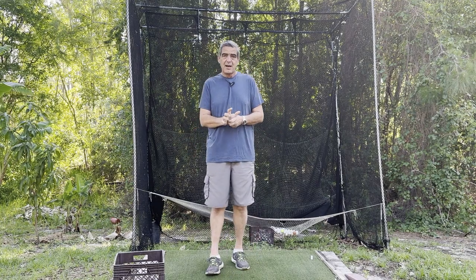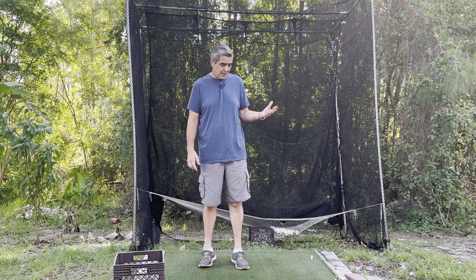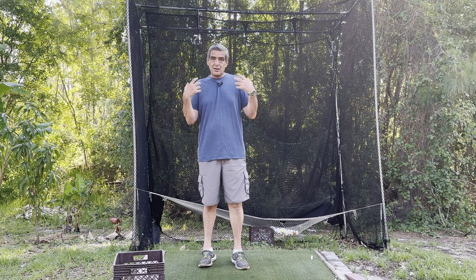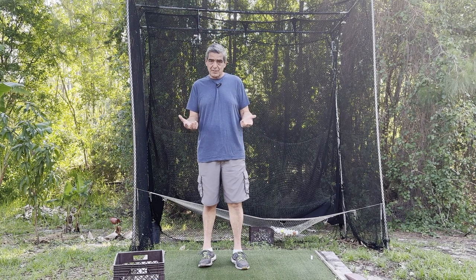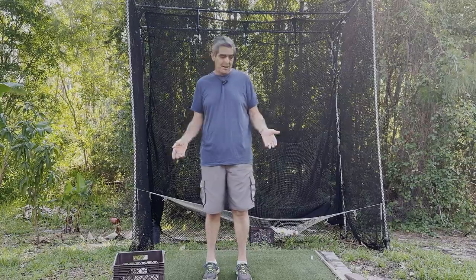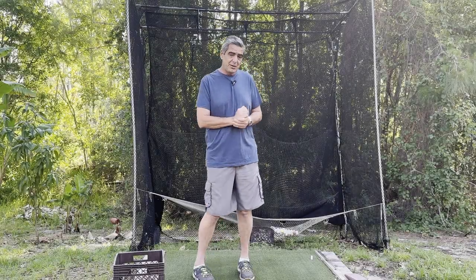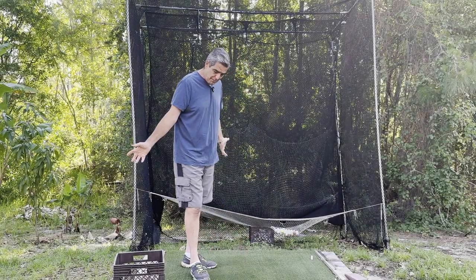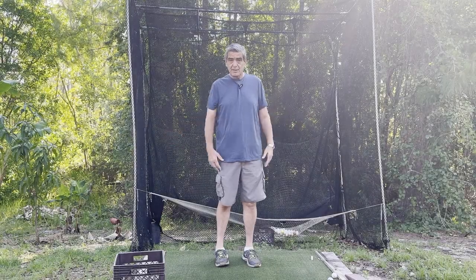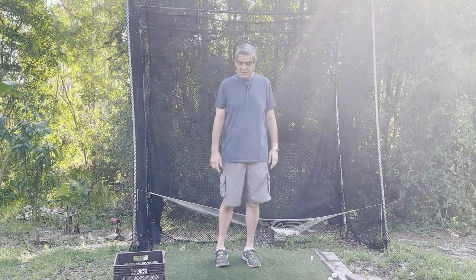I'm going to use a high-strength concrete mix and it should work out pretty well. So I'm going to take you along with me on my journey so you can decide whether or not this is something you want to do in your own backyard. First thing I have to do is dismantle my existing platform. So anyways, that's what we're up to. Let's get underway.